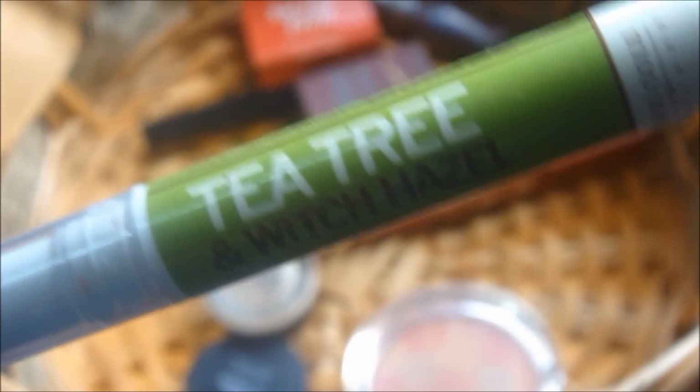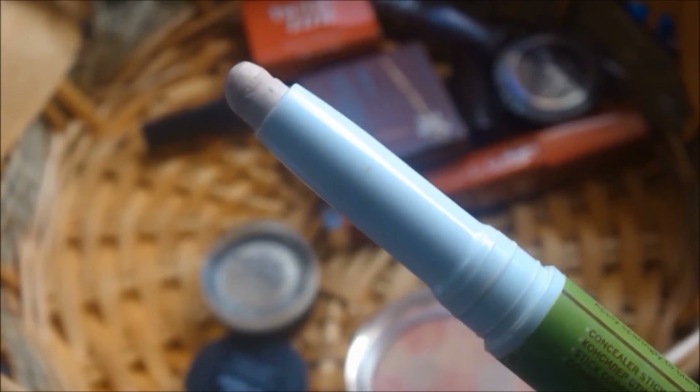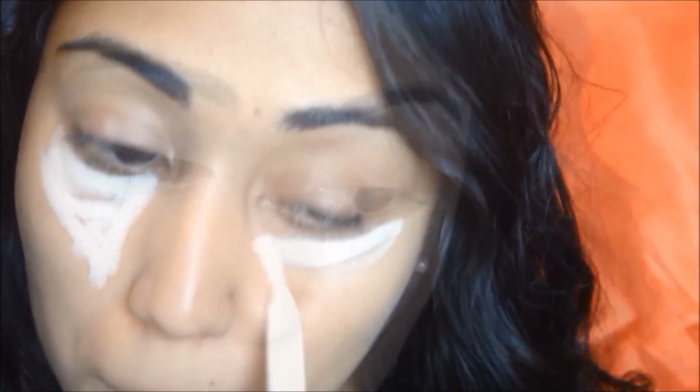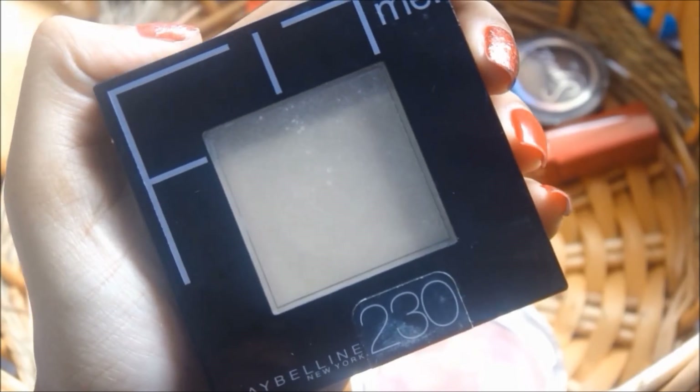I'm going to apply some concealer. This is the Tea Tree and Witch Hazel by Grace Cole. I love this — it has this amazing minty feeling on your skin. I'm just going to blend that out with my fingers. To set all of that, I'm going to use my Maybelline Fit Me powder and just buff that out with my powder brush by Sigma.